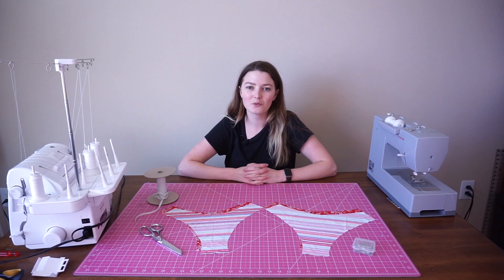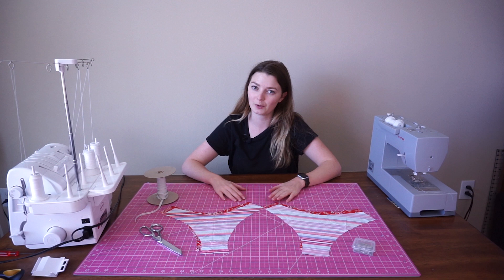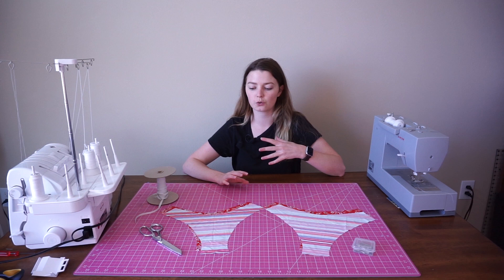Hey everyone, welcome back to my channel. Today we're going to be doing a very casual, very slow, just a little sew along. So what we're going to be doing today is making the ranger bottoms, which I have cut out right here. I'm hoping to make this as slow as possible and show you everything at different angles just to make sure that there's no confusion.